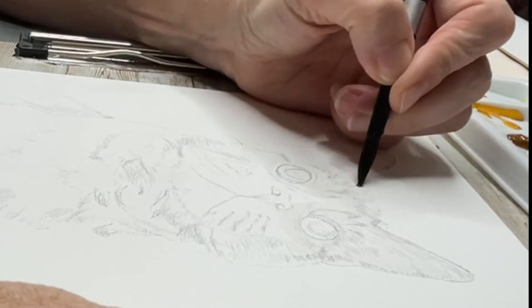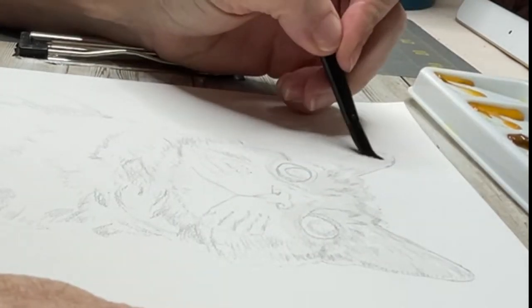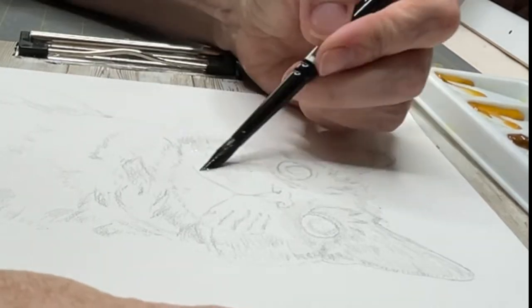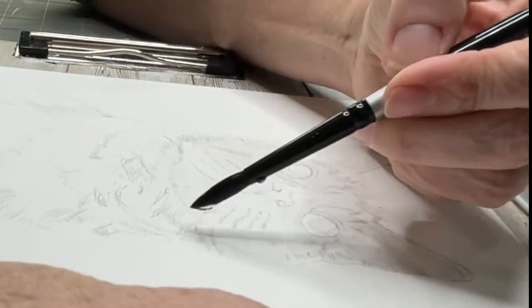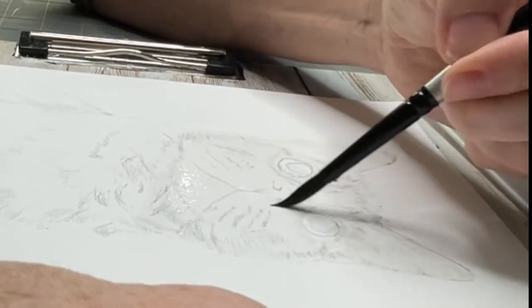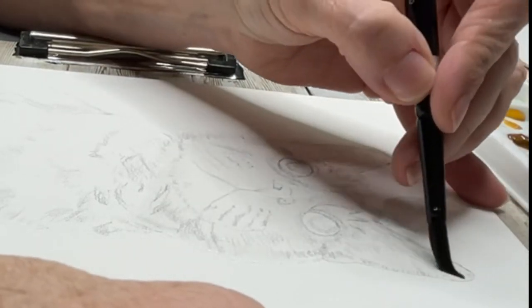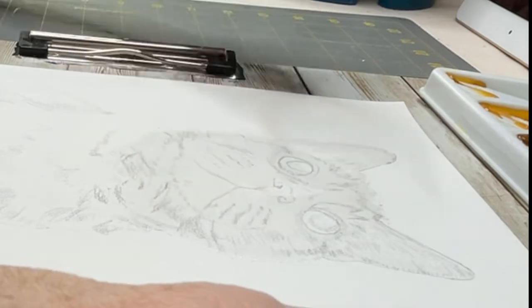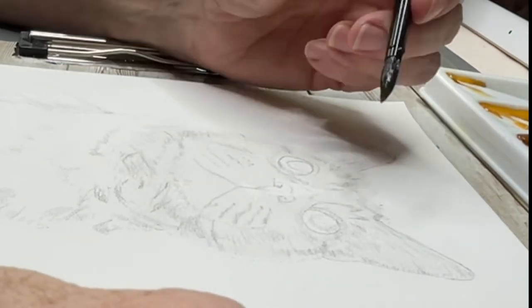I'm starting off wetting his whole body and putting in the lightest colors, always working wet-on-wet initially. That's how I usually do my animals — laying down the lightest colors that I see in the fur.